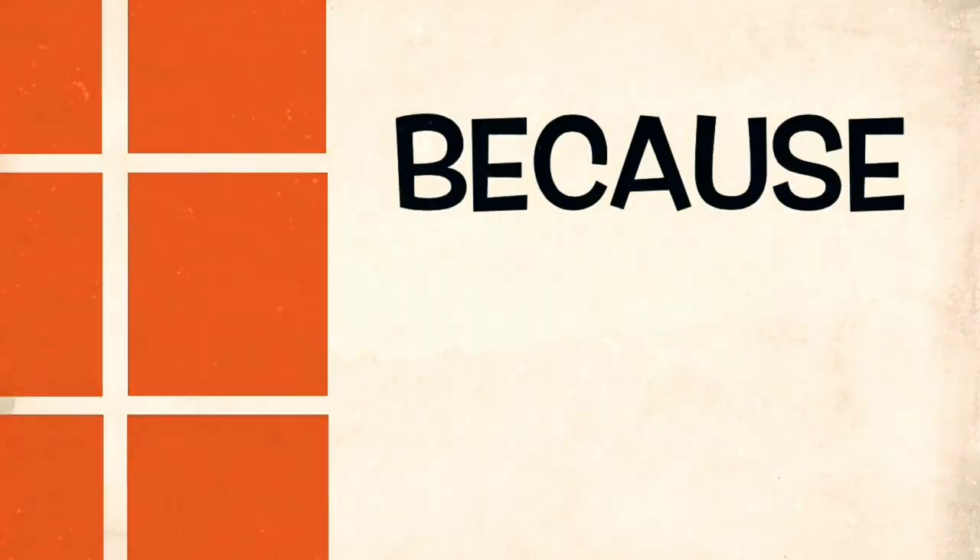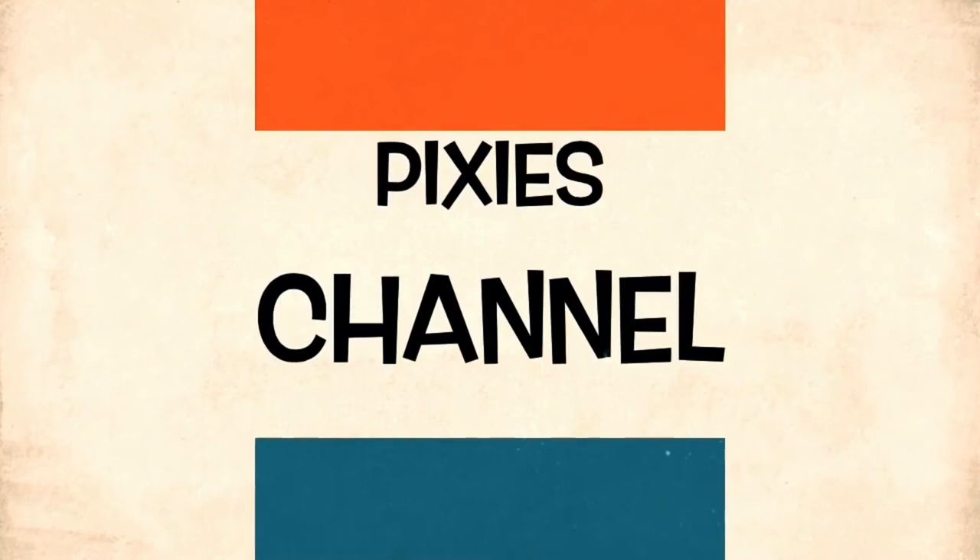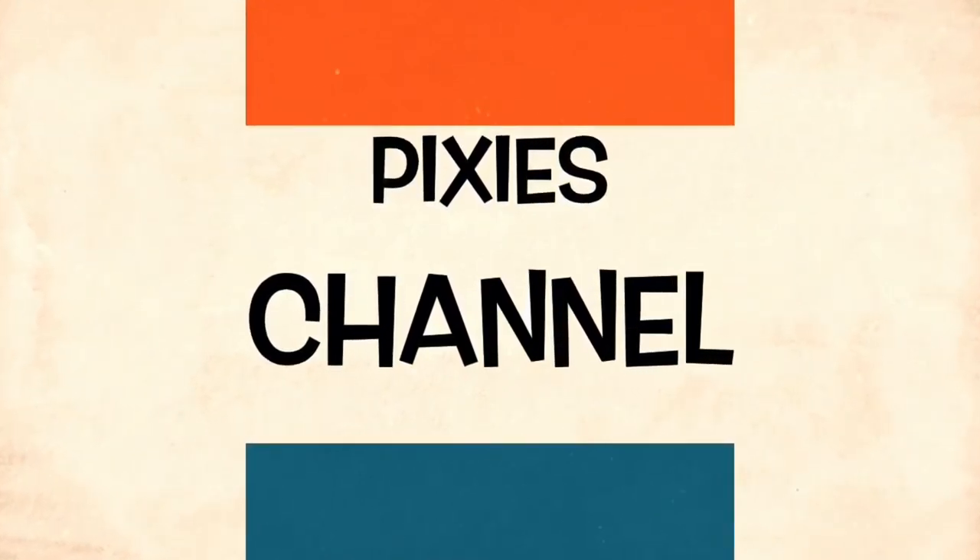All right then guys, it's Madpix here with another Fimi Palm video. I'm outside again, out on a motorway bridge. I'm just out here taking some pictures with my camera — the Canon 550D — and I'm going to try and do a comparison shot for long exposure at night with the Fimi Palm.